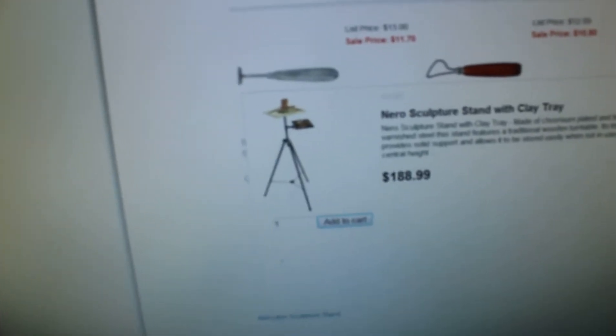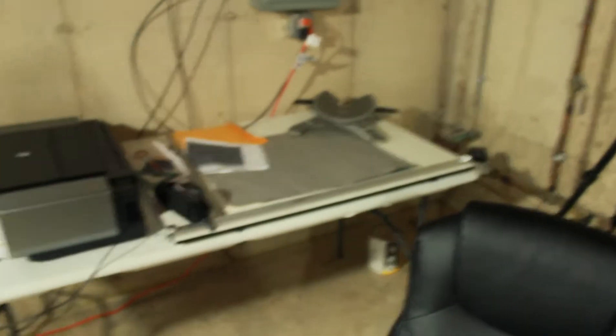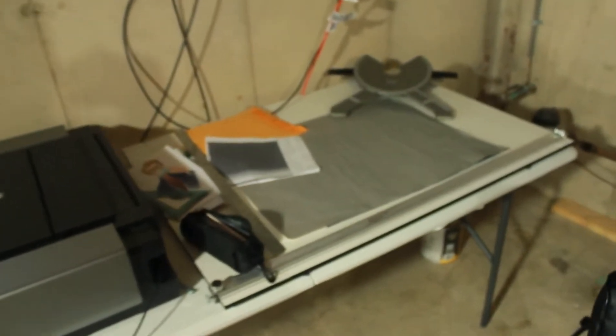I'm getting the sculpting table from Jerry's Artarama — it's still kind of pricey; they don't really have great deals on sculpting tables. The sculpting table is probably going to be set up back here next to my drafting and printing table. The drafting table has a ruler on it.